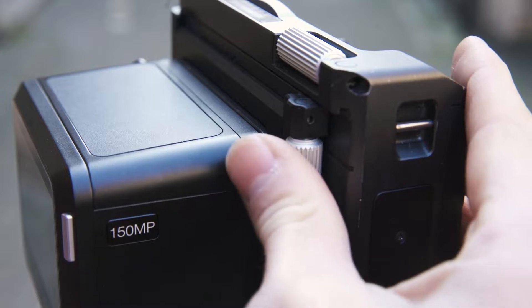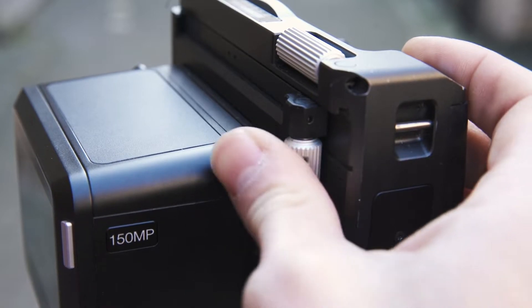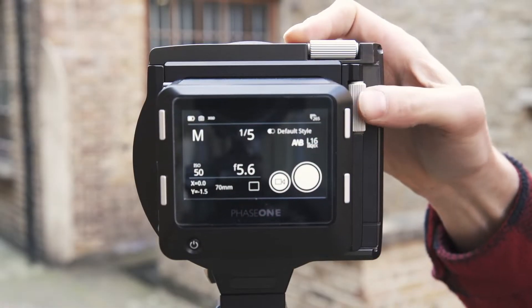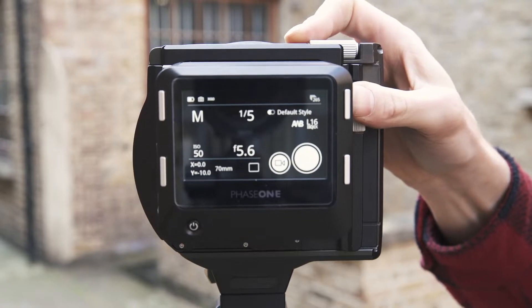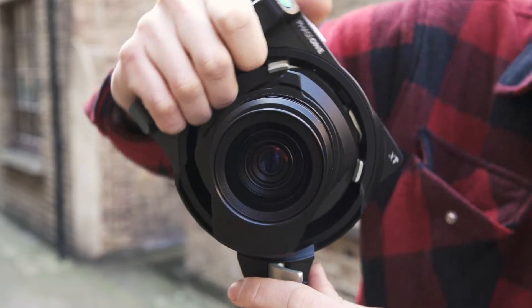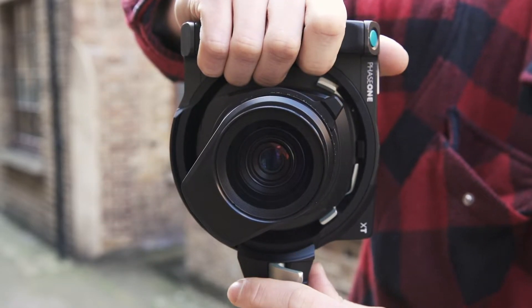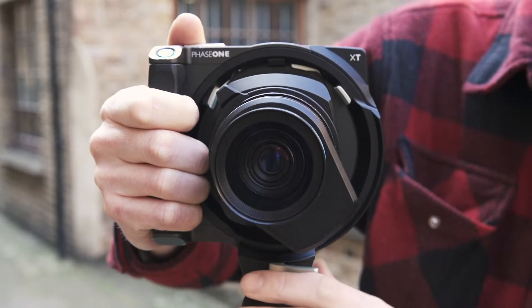On the back of the camera, we have two geared dials for horizontal and vertical shift, offering 12mm of movement in all directions. This allows us to both correct perspective and keep vertical lines straight in our compositions, as well as take multiple images for stitching together as larger panoramic images. At the base of the camera, we have a lever which we can release, opening up the possibility to rotate the camera between horizontal and vertical framing without having to remove it from the tripod.